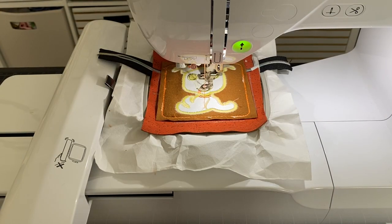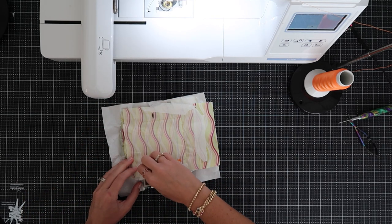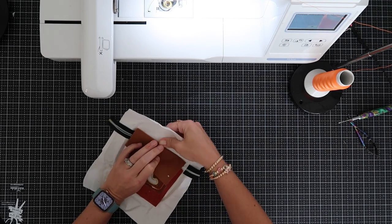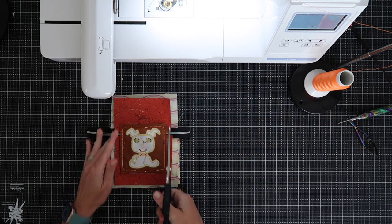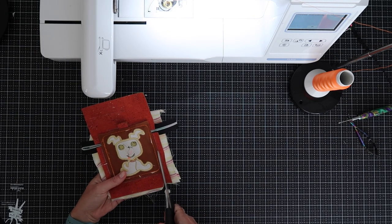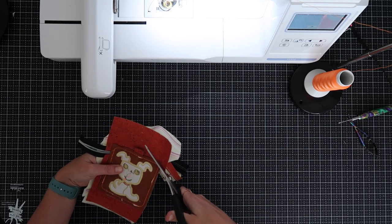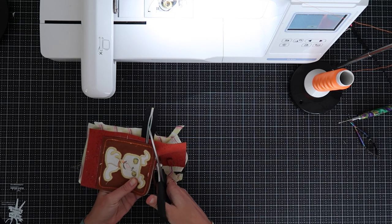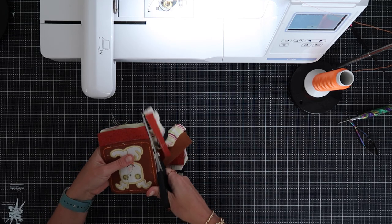The embroidery machine portion is done. Take it out of the hoop, check everything — the lining looks good. Now go around and pull out all of your tearaway. Now grab some scissors and cut down the sides and top to about a quarter-inch seam allowance — just go right along the edge of the back panel and round off the corners. Trim down the tab on top as well.